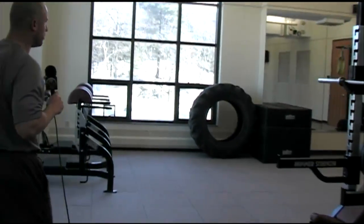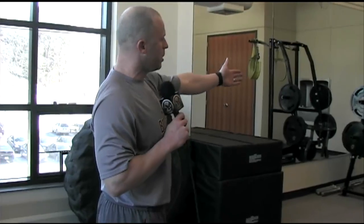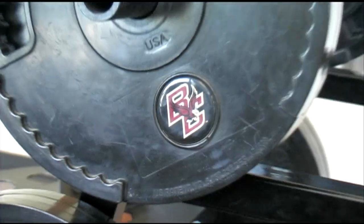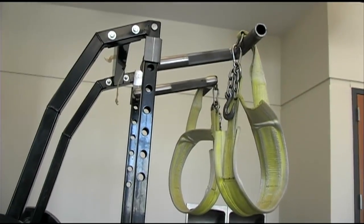In the back of the room here, we have our tire for some abdominal work. We use sledgehammers down on this end of the room. We have a pit shark — the pit shark in this facility we use for guys that are unable to squat. It's a belt squat machine.